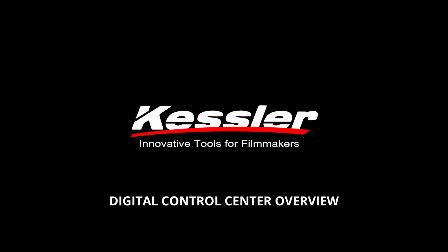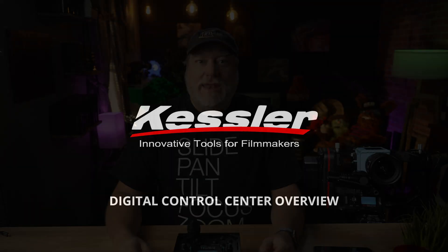Hey, what's up, Scott Baucom here, and I'm with Kessler Crane today. We are going over the Kessler Digital Control Center, or DCC, today. This is a box you may not be familiar with, and hopefully by the end of this video, you'll understand both what DCC does and how to get the most out of it.